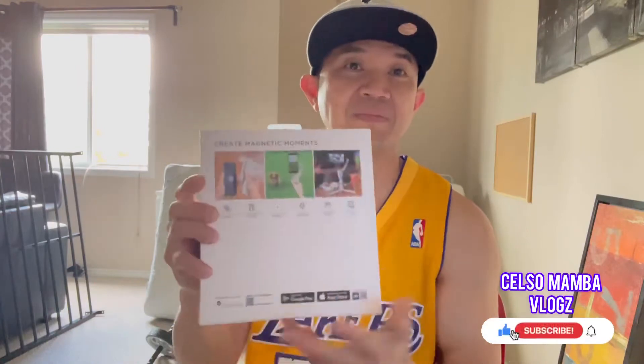Hello mga kalodi, it's me Celso Mamba, welcome back to my YouTube channel. Today we begin unboxing the new DJI Osmo Mobile 4. This is a creative magnetic smartphone stabilizer and let's unbox this stuff.